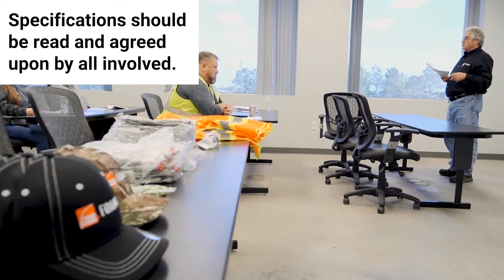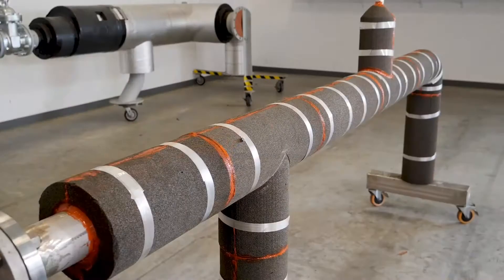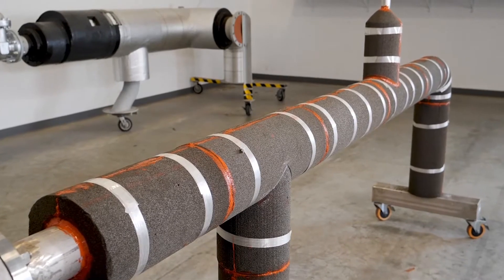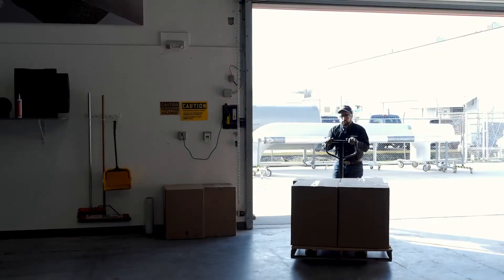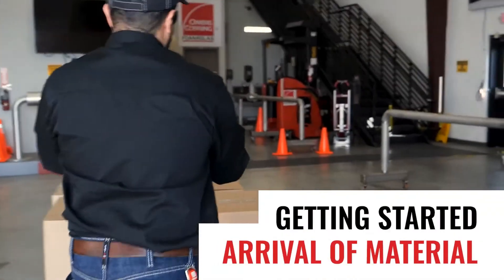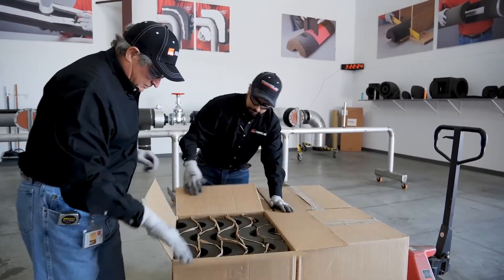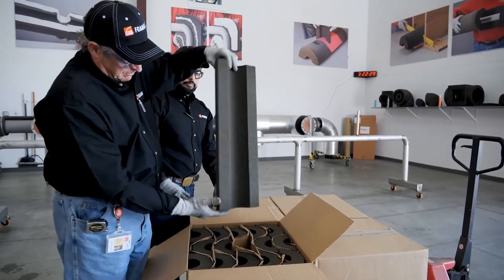This can help reduce labor resources and mistakes on the job site. It can also help to provide a longer-lasting, better quality, and more efficient insulation system. When materials arrive at the job site, verify that all specified materials are present and that no substitutions or deviations have been made. Also check the on-site storage location of foam glass insulation and accessories.